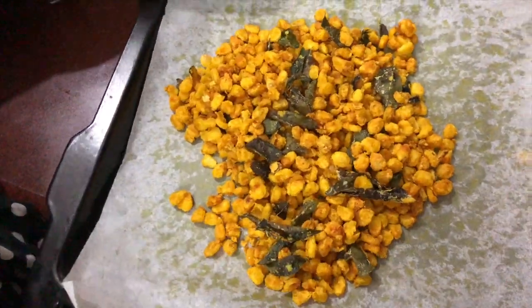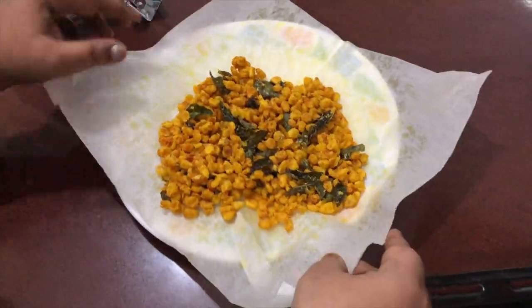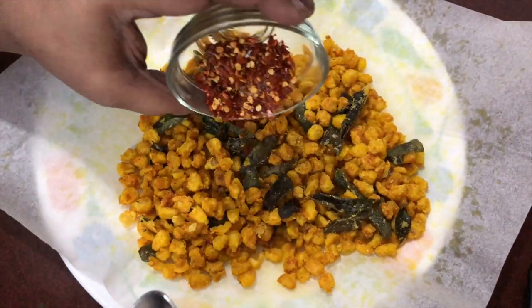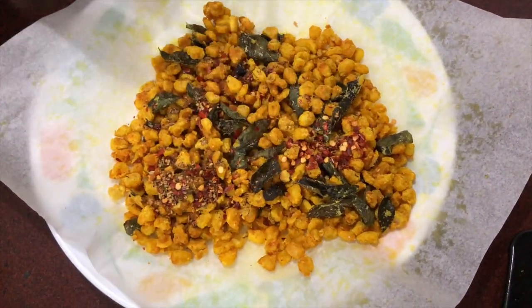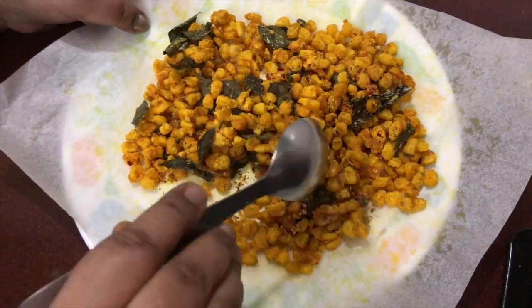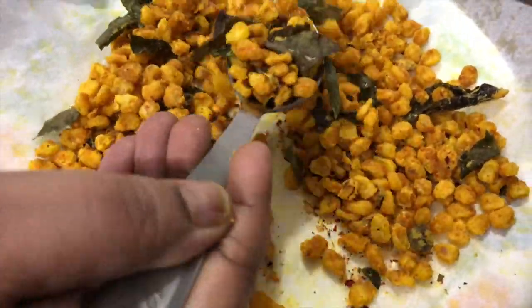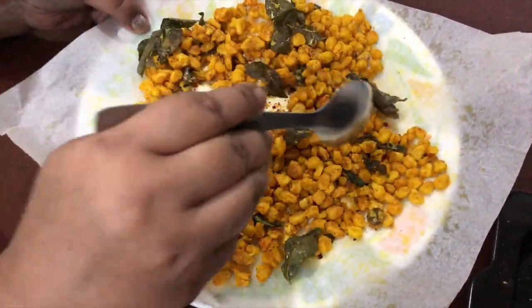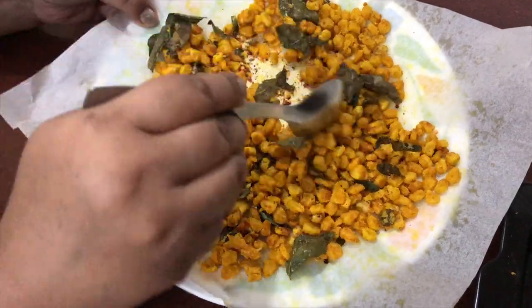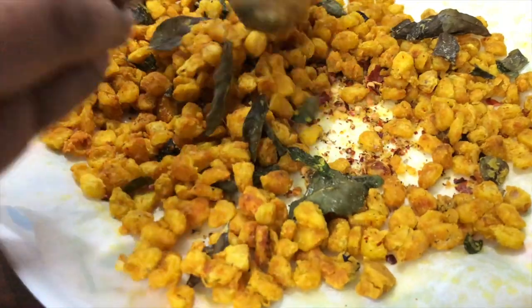The corn is looking crispy. Now it is the time to season the baked kernels with chili flakes and oregano. You can make crispy corn in a microwave too. The only thing you have to be careful about is the time — keep checking occasionally how the corn is turning out. The whole process in a microwave should hardly take about 4 to 5 minutes.